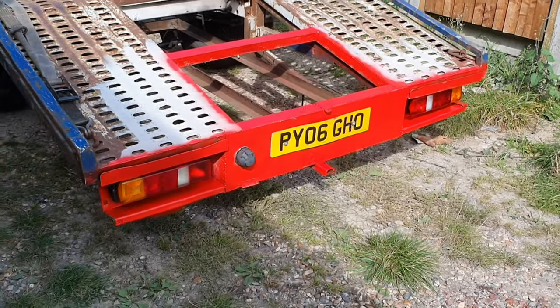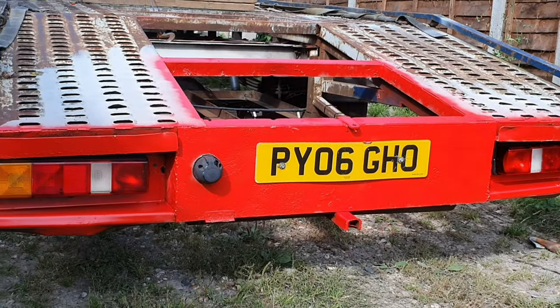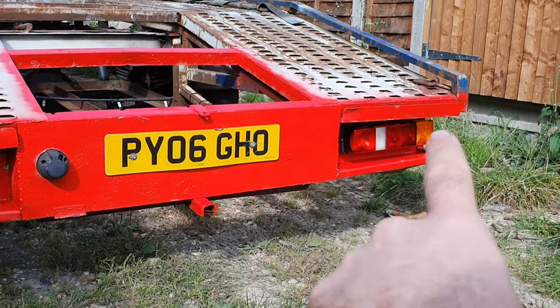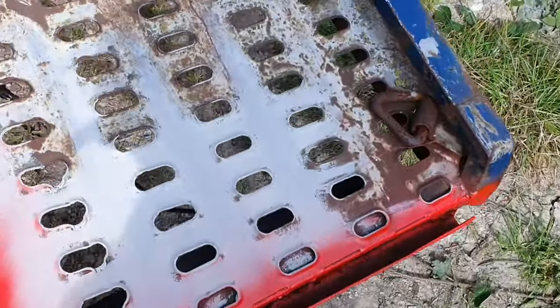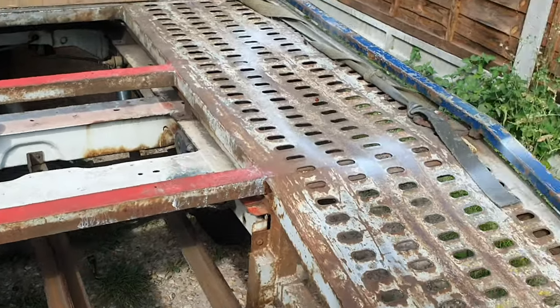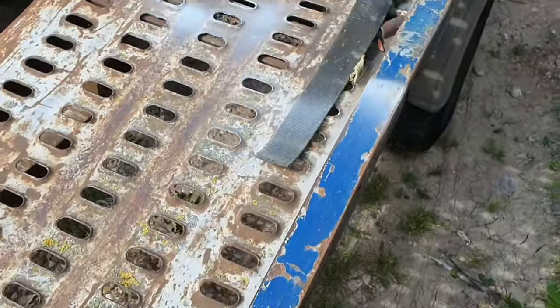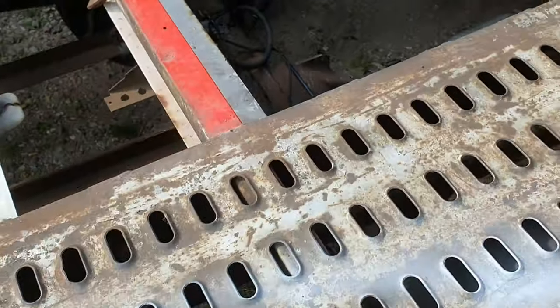We've come along a bit since you last saw the van - this is probably like a week or two since that last bit of filming. We've started tidying up the back end. We had to put a new light in there because the ports for the bulbs were all rusted. We need to get a new number plate. We've got some epoxy primer and we're painting all these bits. We've still got welding to do, so we're leaving those sections, but painting everything else to be further along. There was a little bit of welding needed down there because it was literally hanging off, and we've done a little bit of welding on the ramp corner there too.